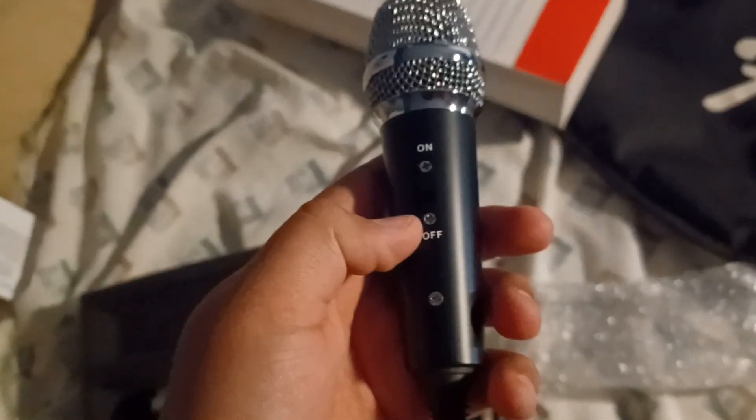All right, so this is the screen — this goes over the microphone. And this is the microphone itself. Let me get it out of the package, one-handed. This is the microphone itself.